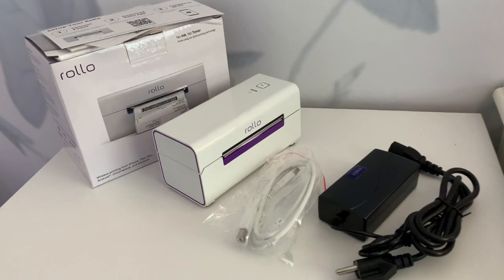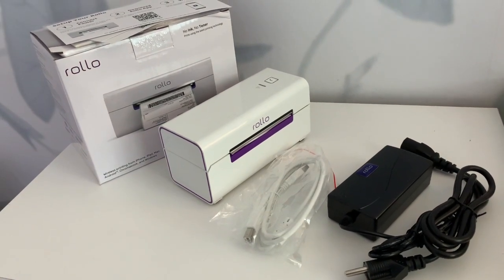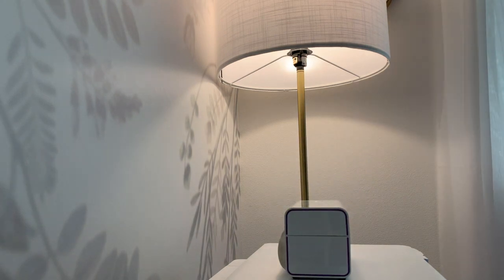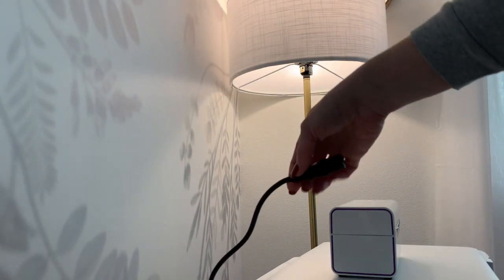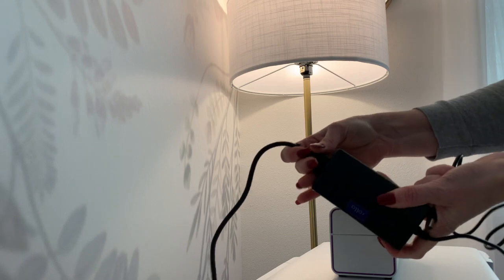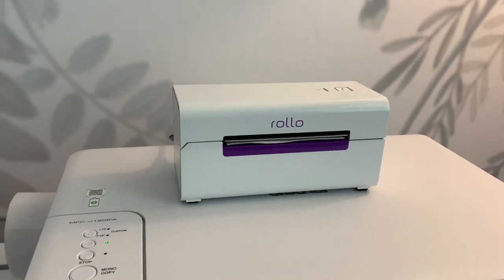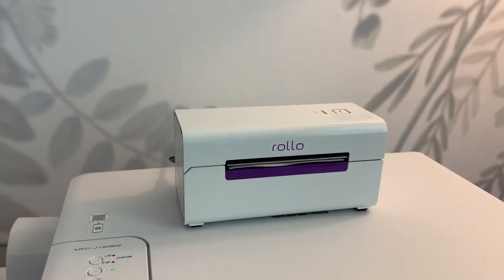So now that we have everything we need let's plug it in and get it set up. I'm going to place mine on top of my printer and then I plugged everything in. I'm already just loving how it looks — I like the white, it matches my office.